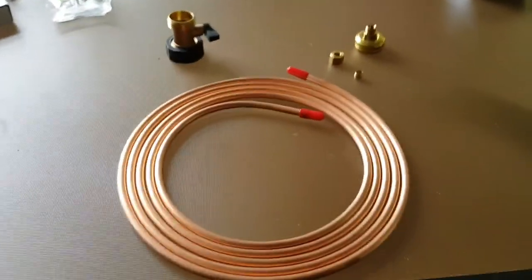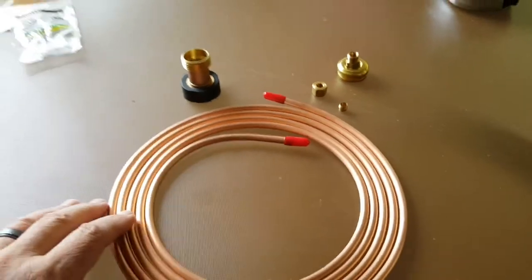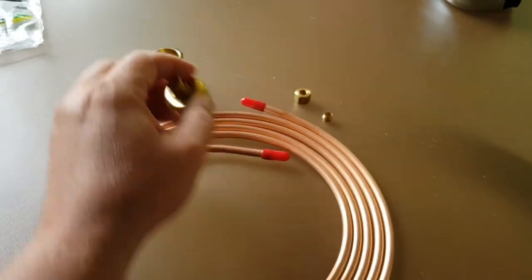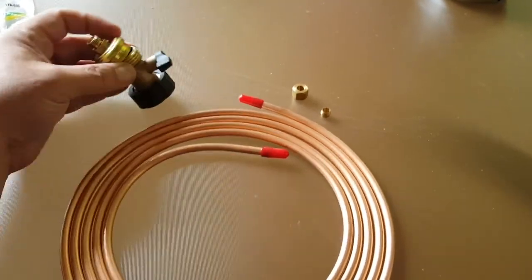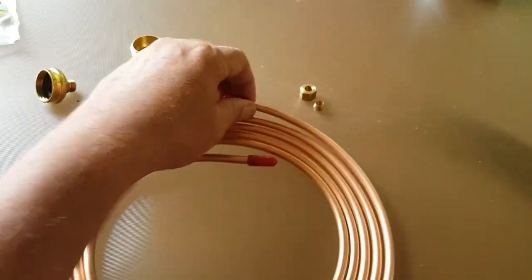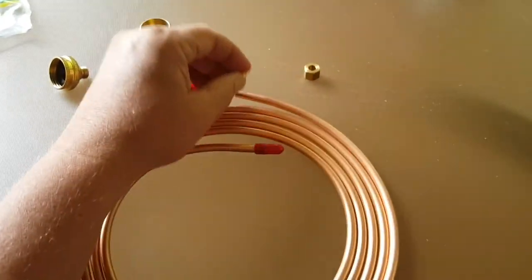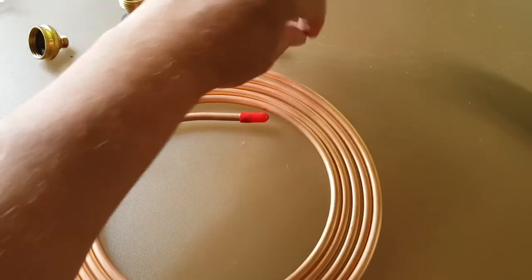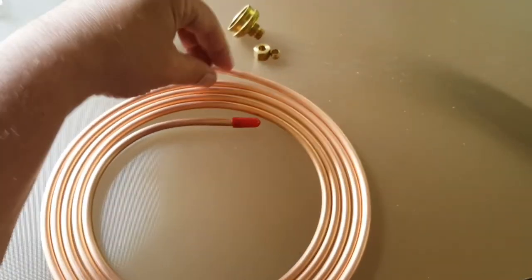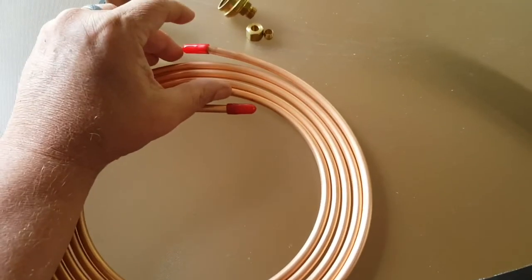Here are our parts out of the package. The swivel adapter was about five dollars, the compression fitting about six, and the shutoff about seven — so all told it's around 15 to 16 bucks. The garden hose goes on here, then the shutoff, and this copper coil attaches via the compression fitting. These little end caps that come with the copper coil — we're going to hold on to those because they're going to be important.